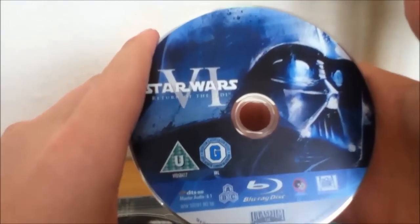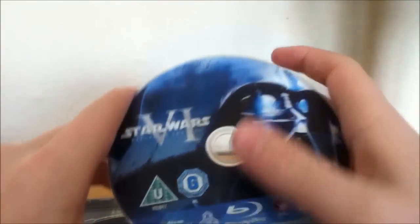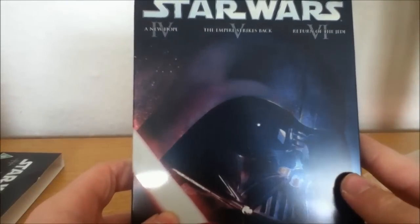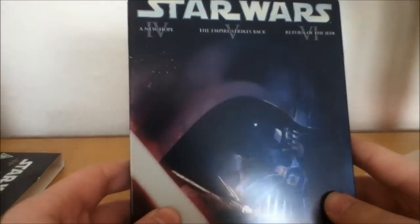Return of the Jedi is the same artwork as the original trilogy that was on the standard Blu-ray release. And on that side you have Yoda. So yeah guys, that has been the unboxing. I've never seen these on Blu-ray before. I'll get them eventually. Just be aware where you go to buy this, because some places are expensive and some are cheaper than others. I hope you enjoyed, and I'll see you guys later. Bye.